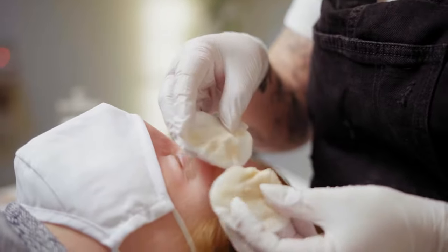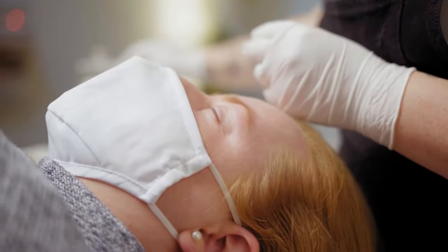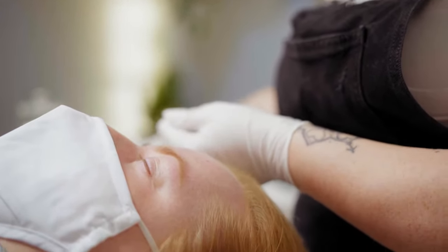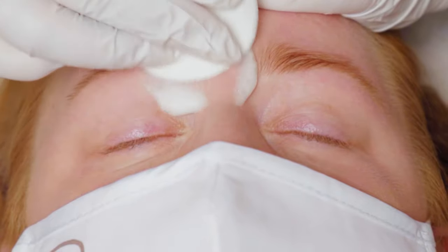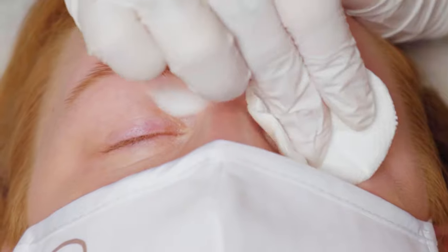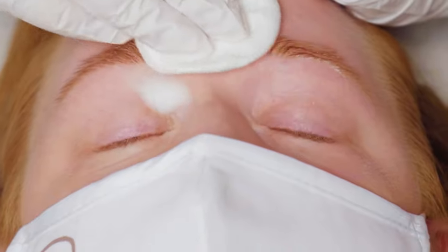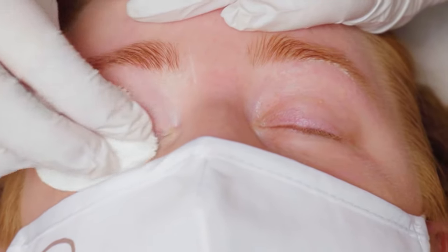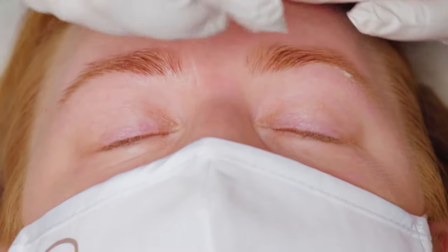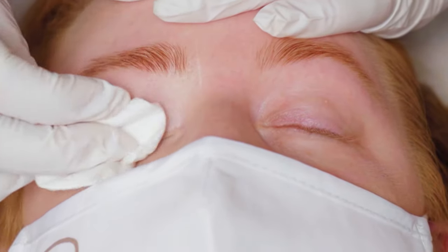If you're doing the lash service, you don't need to use your exfoliating brush because it's going to be a little bit too harsh on the eyelashes. You just want to use your cotton round and make sure that you can get any excess makeup and mascara. I'm just going to go over one more time with a clean cotton round and cleanser just to make sure that we get that deep clean. And now we can be sure that it's all clean and a blank slate for us to work on.